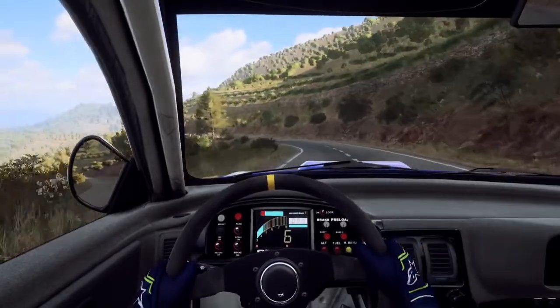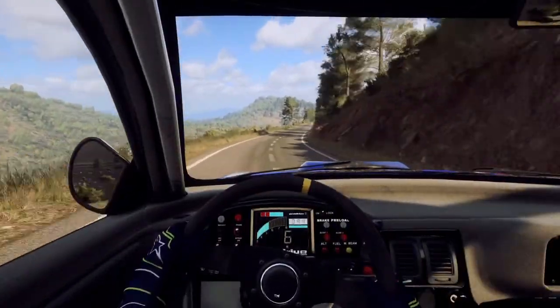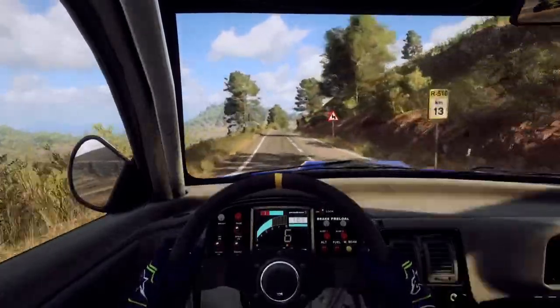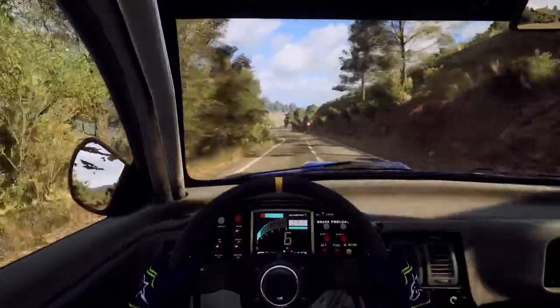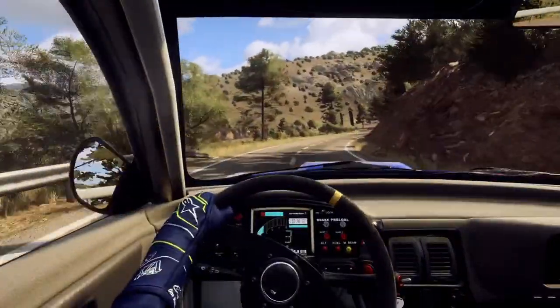Opens 50. 6 right, 100. 6 right of a crest. Slow. Keep left of a crest, 60. Caution, 2 right tightens. Opens 6. Into small cut.